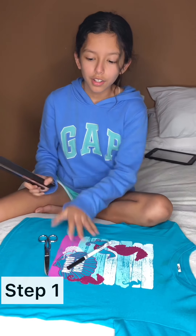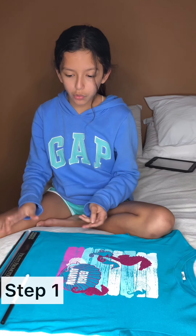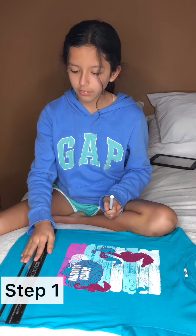Step number one, you will need a ruler and marker. You should measure it out so you know how much you want it — I want it to be like right here.